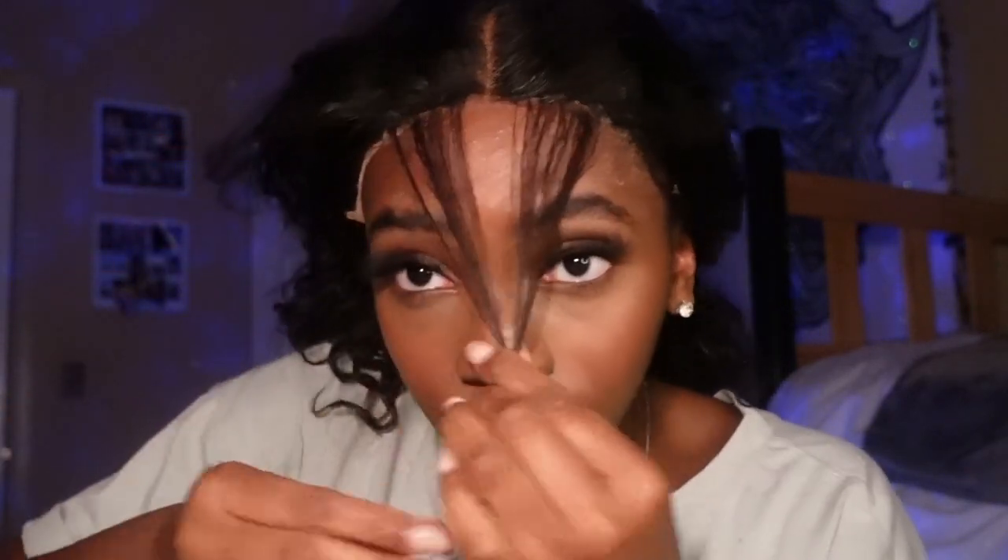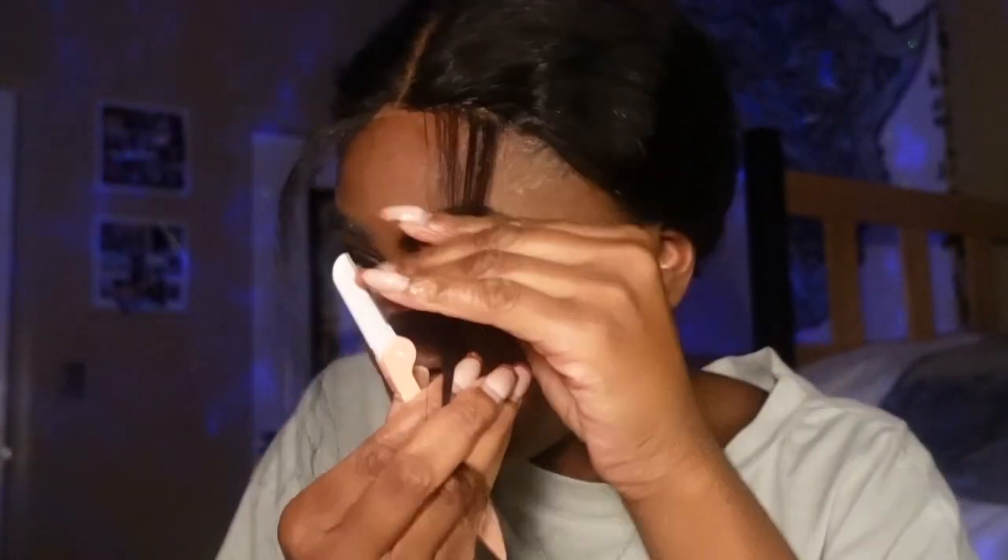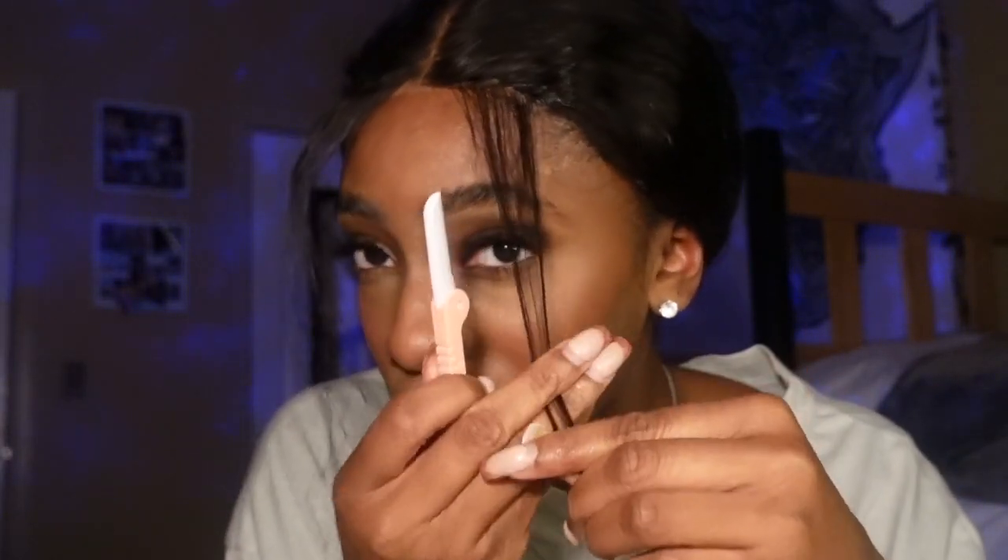I've sectioned out what's going to be my baby hairs — that's my baby hairs right here. She looks pretty good; this side isn't going to show so just ignore that, but I think it looks pretty good. I'm going to go ahead and cut the lace off. I always like to cut them too long first so I don't accidentally cut them too short.